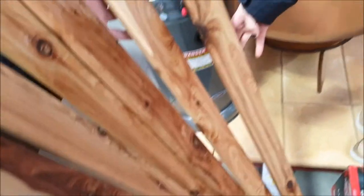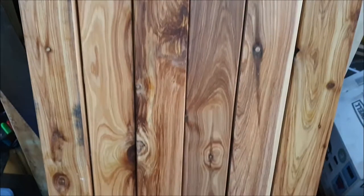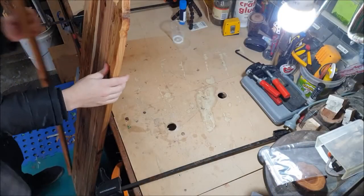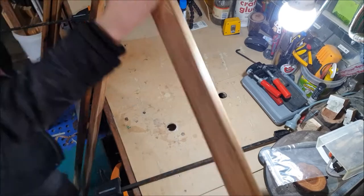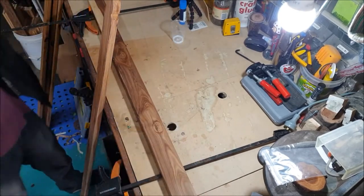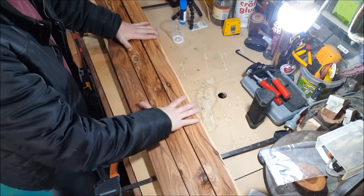The first step was to go down to Bunnings with my wife and pick out some wood. We got these fence panelings — they were six, seven bucks each. They had a really cool sort of figure on them so we decided to go with them. This is her whiskey cabinet as well; I figure she should have some say on how it looks.